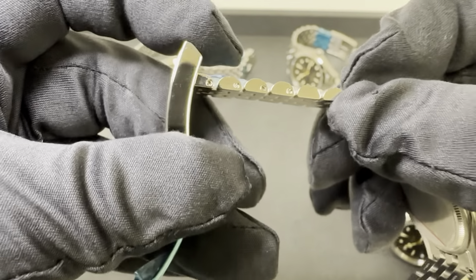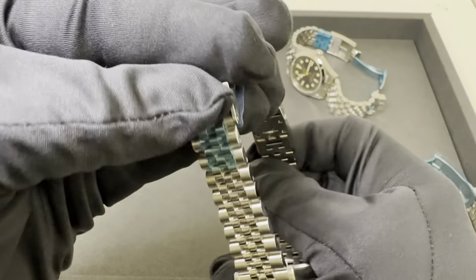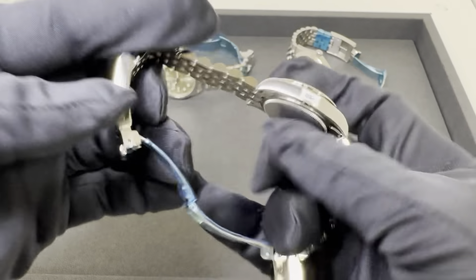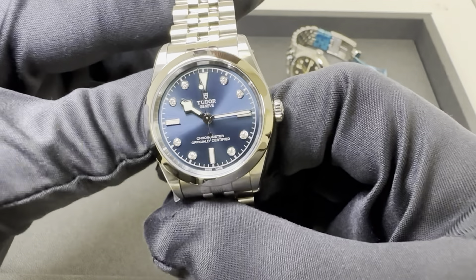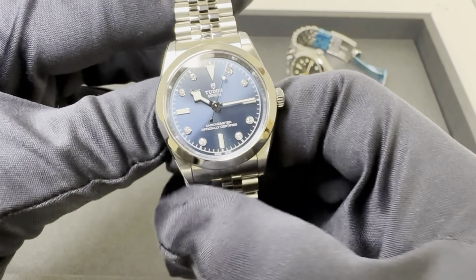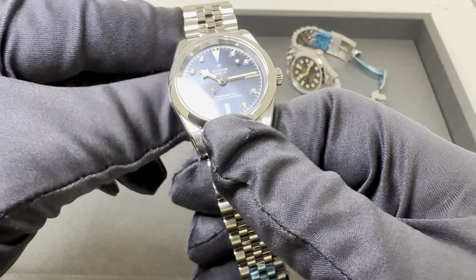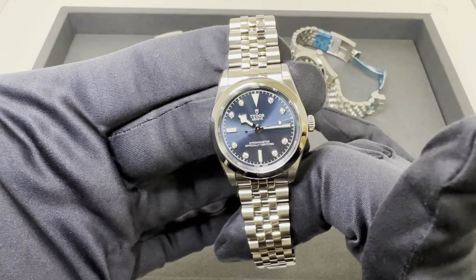Even on your smallest model you are getting that T-fit clasp. As far as the bracelet, we do have screws here — does not look like we have any half links, but who needs them when you have the T-fit and all the adjustability within the clasp itself. Caliber MT5201, COSC chronometer movement, 100 meters of water resistance, 50 hours of power reserve. I will say the smaller watch and smaller movement only gets 50 hours — the rest are all 70. On the full bracelet: 91.1 grams, $4,450 with the diamond markers.